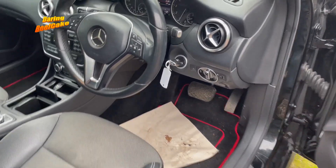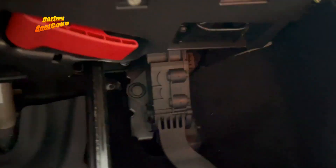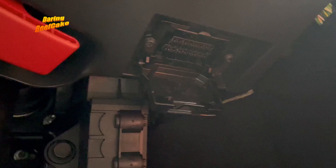If you go into the driver's side here, down by the footwell and you look up, you'll see this cover. If you open that cover, that's where the OBD2 port is.